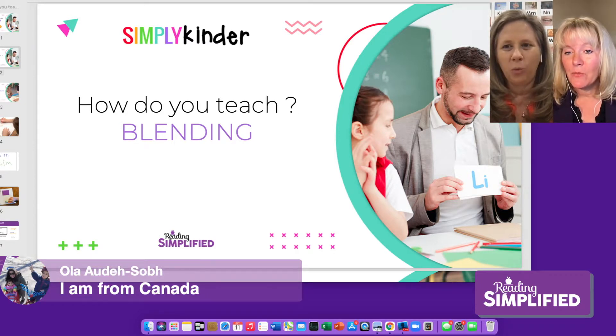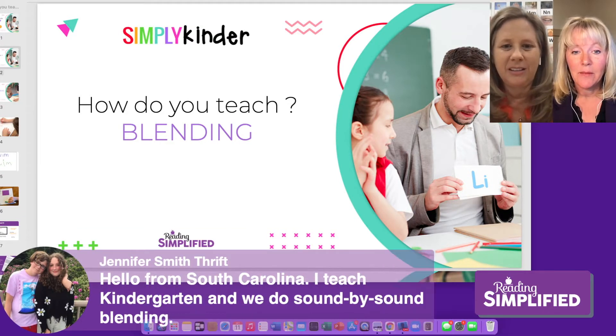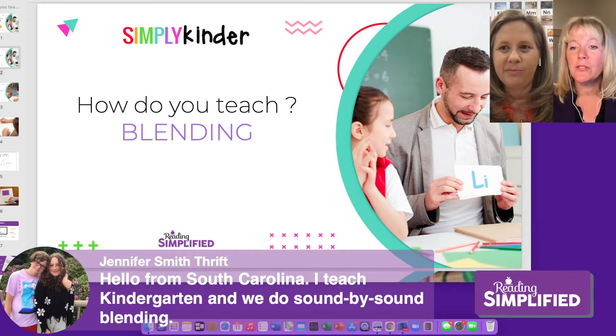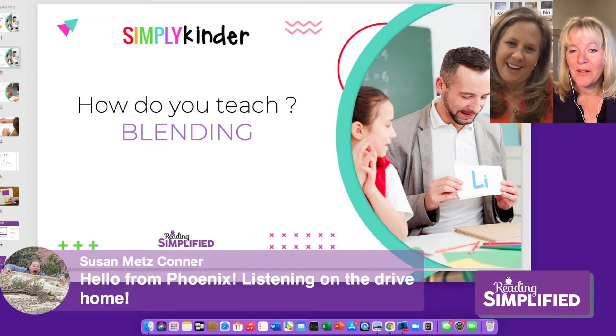Jennifer is in South Carolina and she teaches sound-by-sound blending. I think that's probably the most common approach. If you're teaching decoding in a blending approach, sound-by-sound is probably what most teachers do.